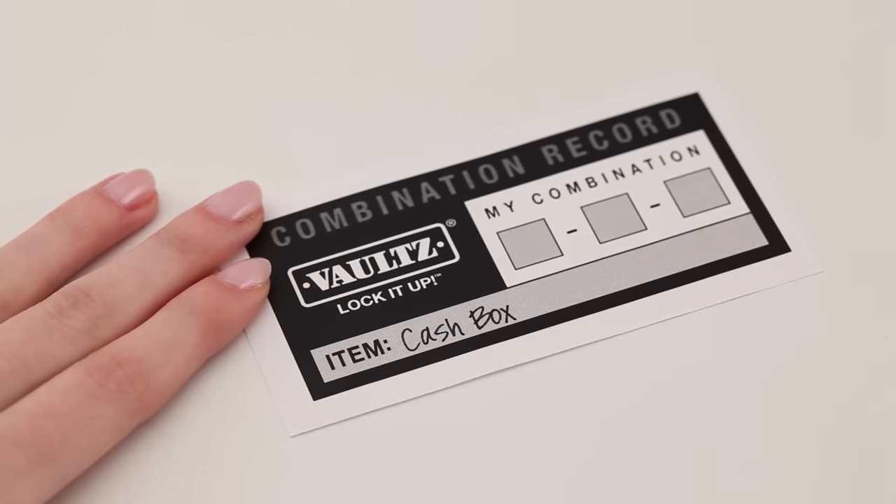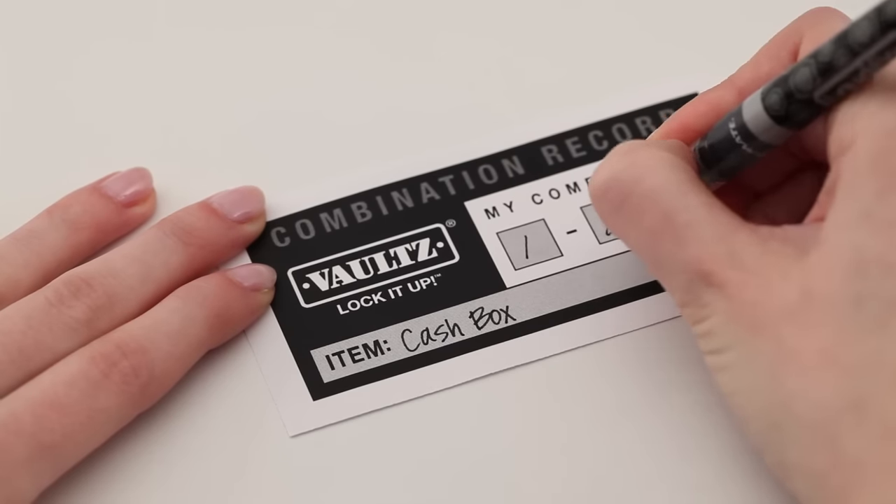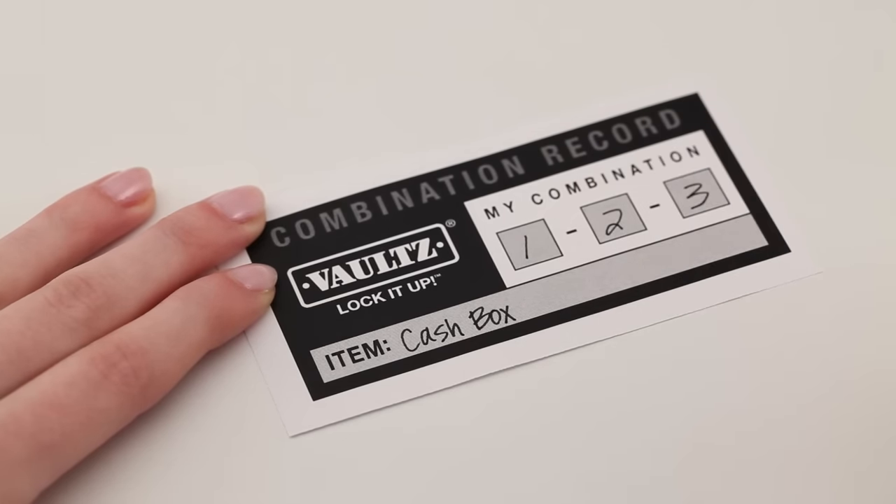At this point, we recommend you write your combination down on the record form that's included and keep it in a safe place. Once you lock it, you can only open it with your combination.